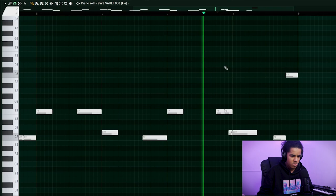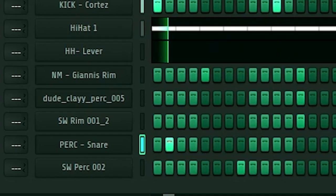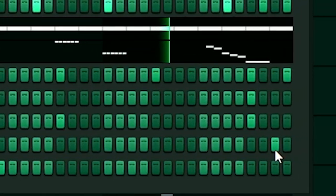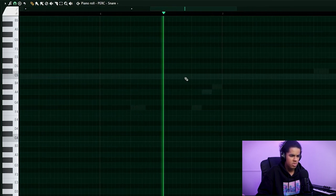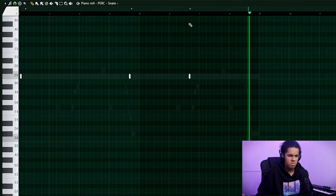Alright, let's go. I'm going to try and chop up the melody of that. We're going to use Fruity Slicer instead, because Slice X is being cringe. To be fair, Fruity Slicer is easier — just more annoying to use.